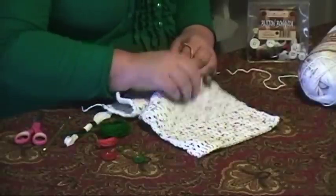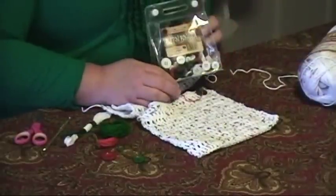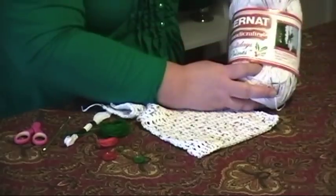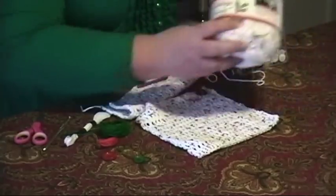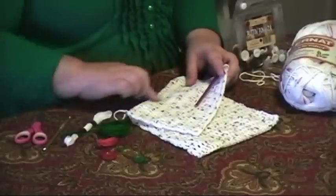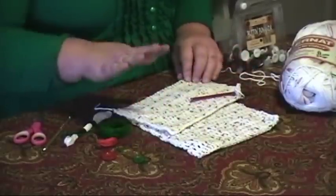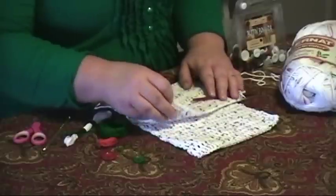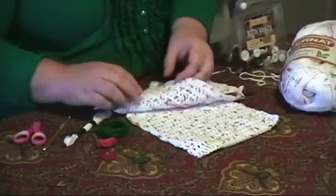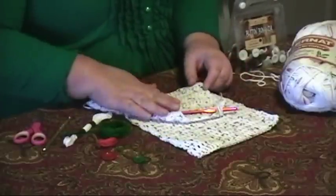What we're making is a crocheted dishcloth. We're using buttons from ButtonsGaloreandMore.com, and we're using 100% cotton yarn from Bernat. I used an I-sized crochet hook. I have 30 chain stitches, and I'm just double crocheting. The way I check if the washcloth is square without counting is to fold it like this — as you can see, I have a ways to go before this one's square.